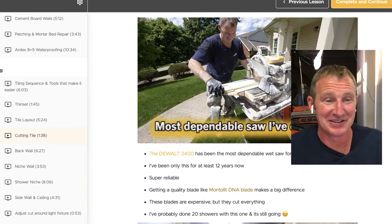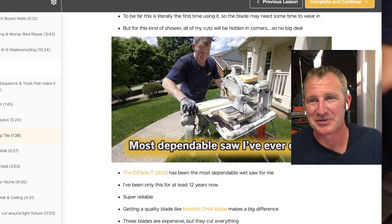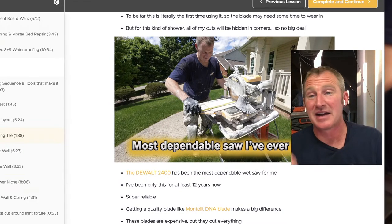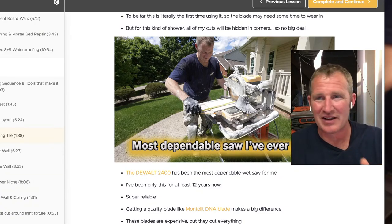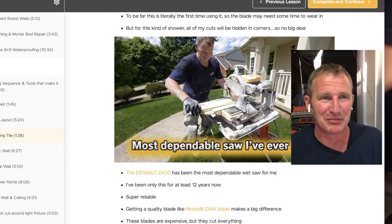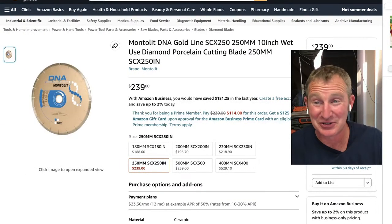I've had the Montelet DNA blade on this saw for the last 10 showers, maybe longer. I've done kitchens and backsplashes with it — a lot of tile — and it's been the same blade the whole time. It still cuts terrifically. I'm cutting glass with it, hard porcelains, stone, and marble as well.